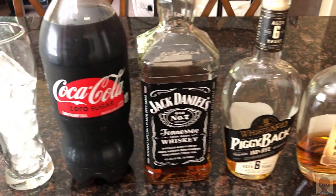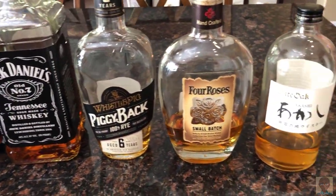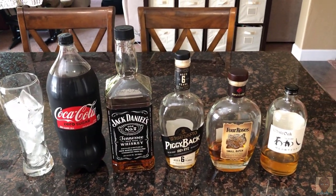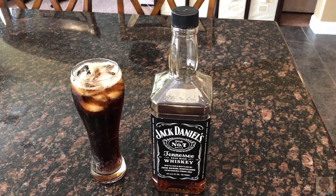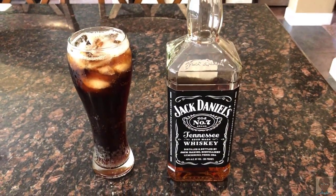I'm a whiskey and coke guy. We have a Jack Daniels, we've got a Whistlepig Piggyback, Four Roses small batch, and a white oak Akashi. What do you guys think? I knew you guys were going to pick Jack Daniels. Alright, Jack Daniels. Alright, there you go. Let's get back to work.